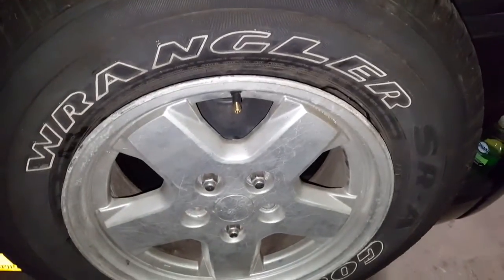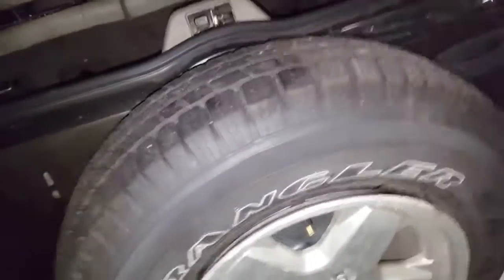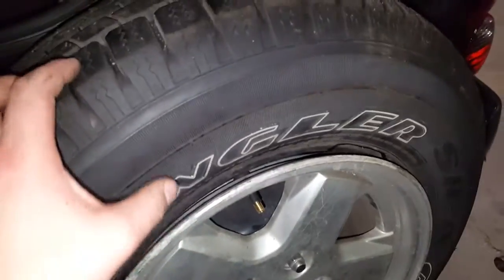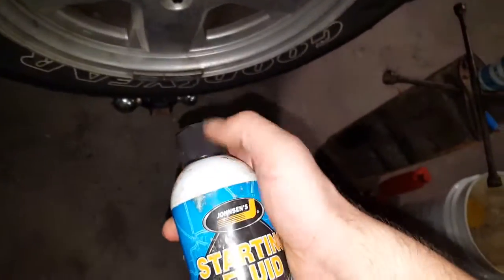I'm just going to see if I can use nothing but ether and a lighter. Let's say I was stuck on the side of the road inside a trail with a blown bead and I need to get out with no other option but to use straight starting fluid. I'm going to see if this works — I've done it before so I know it will, but it's always fun and I figured I should make a video while I do it this time.